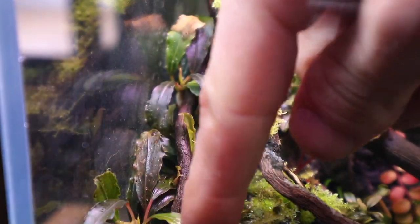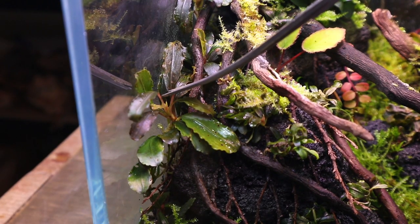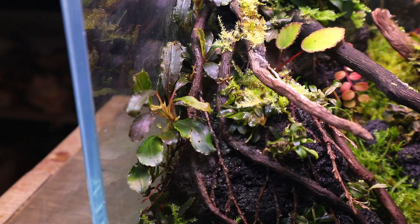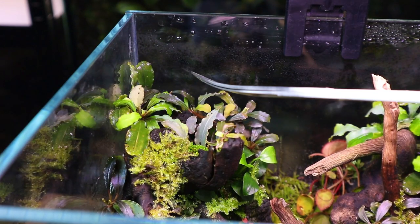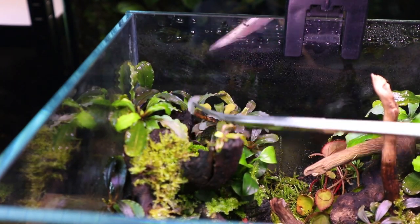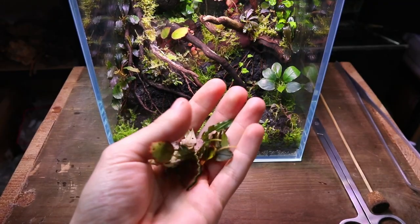If you watched the original video you might remember that some of the Bucephalandra leaves had holes in them due to deficiencies in their old setup. I'm going to go around and remove most of these affected leaves. Instead of the plant wasting its energy on maintaining these deficient leaves, it's much better to trim them off so it can focus its energy on growing new healthy ones. This will mean that the plants won't look as good or as filled out for the time being, but trust me it will be worth it in the long run.